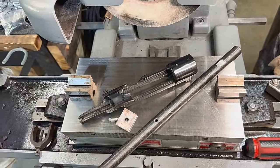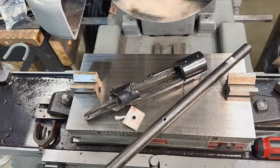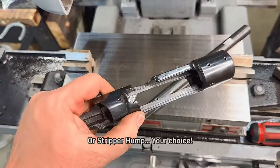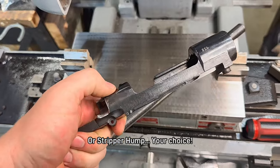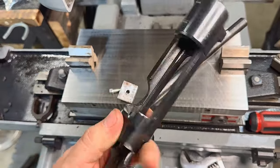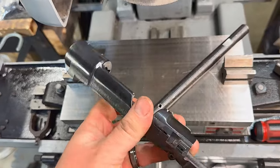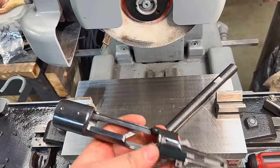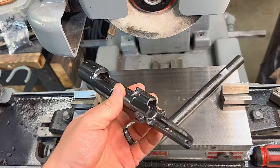The first thing we're going to do on the stripper clip boss is remove this extra material with a belt sander or grinder, just to rough it down so we don't have as much grinding to do on our surface grinder. We'll start with that.